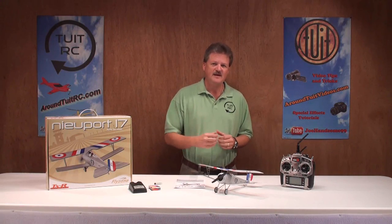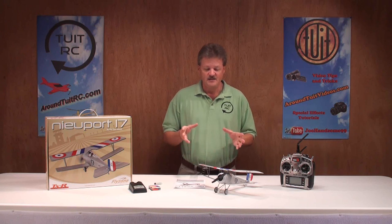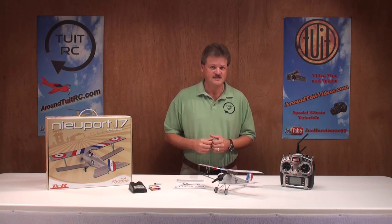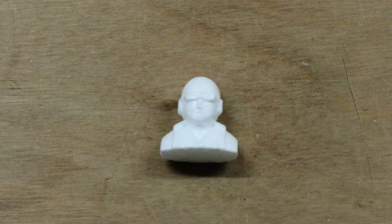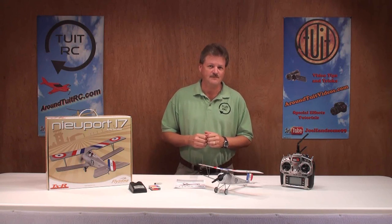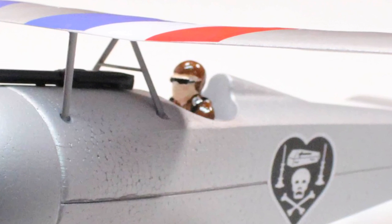Let's hit a few quick highlights about the airplane itself, and then we'll take it out to the flying field and give it a try. The Newport airplane is actually a World War I airplane, and the Newport 17 was one of the more popular styles. FlyZone also includes an unpainted pilot figure for you to add to the airplane — you don't have to add it if you don't want to, it'll still fly fine. But you do have to paint it before you put it on the plane, and I think I did a pretty good job — well, maybe an okay job — painting the pilot figure.